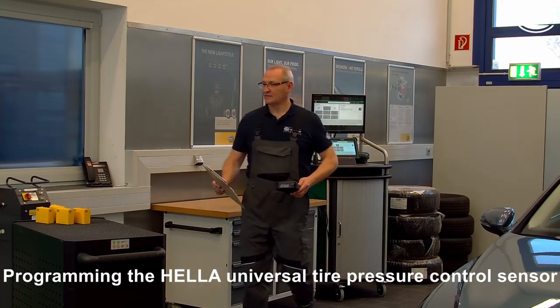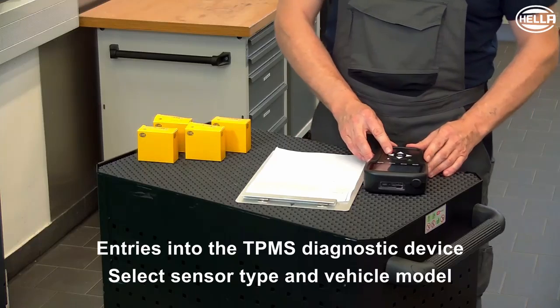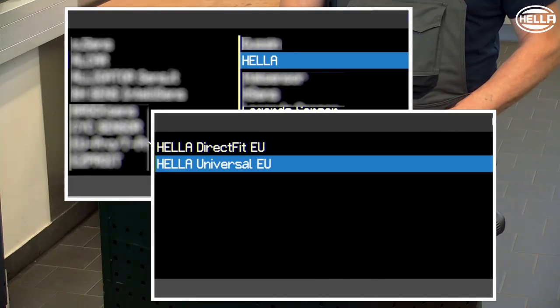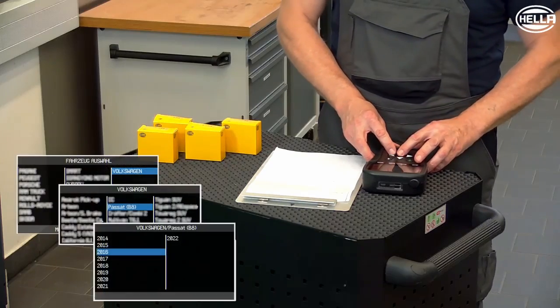The tire pressure sensors are programmed with a suitable TPMS diagnostic device. After selecting the programming function, the tire pressure sensor data must be entered, followed by the vehicle data.